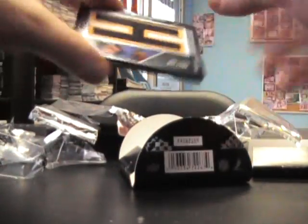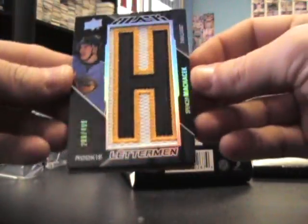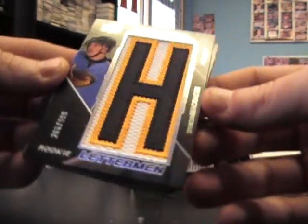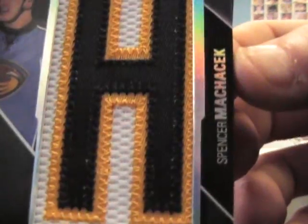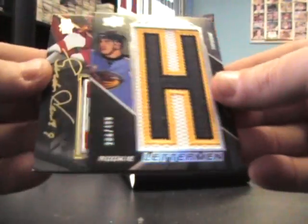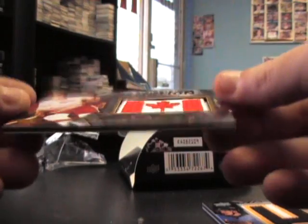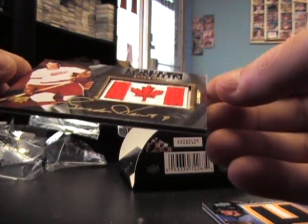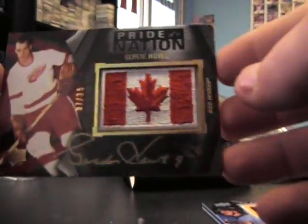All right, letterman Spencer Myzachik and Mr. Hockey himself — Gordie Howe — right in the nation, numbered seven of 35.